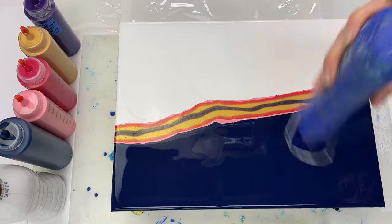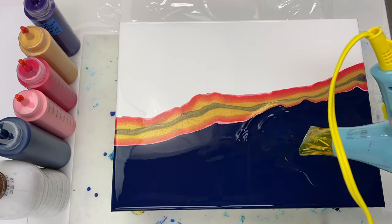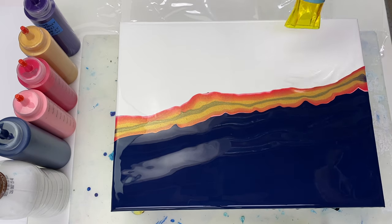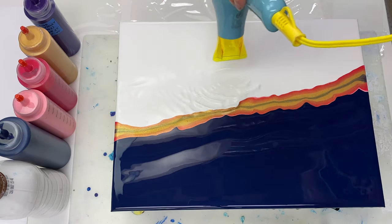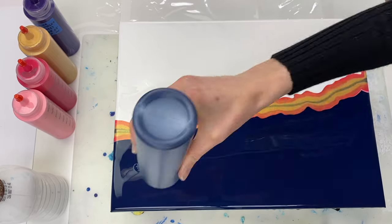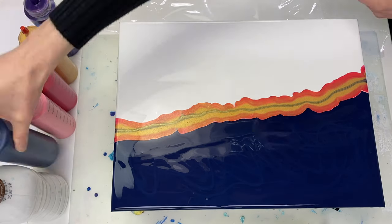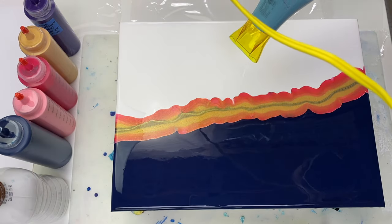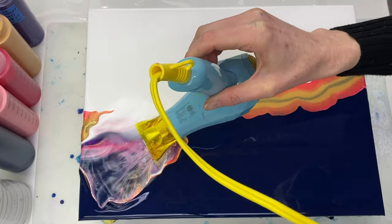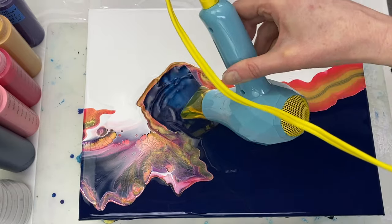I'm just popping some of the bubbles here with a heat gun. I'm trying to blow both the blue and the white slightly over the colours so that they mix a little bit. I have a tendency to not use enough paint for this technique, so adding a bit more blue just in case. I'm using the lowest setting on this little hairdryer to blow this out, trying to push the white over the paint colours from one side and the blue over the paint colours from the other side.